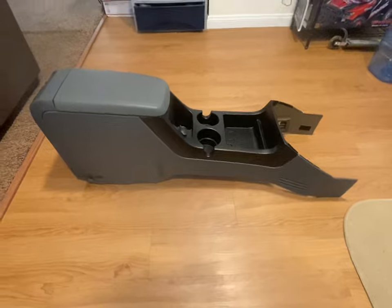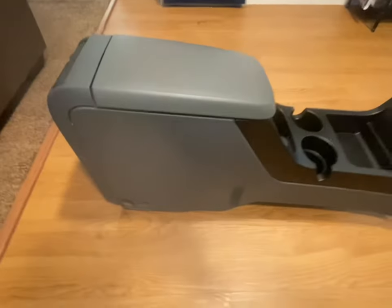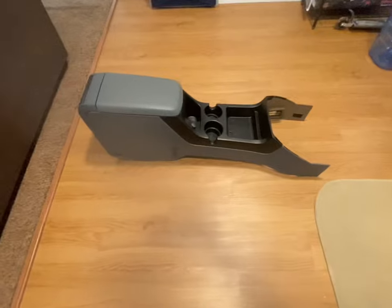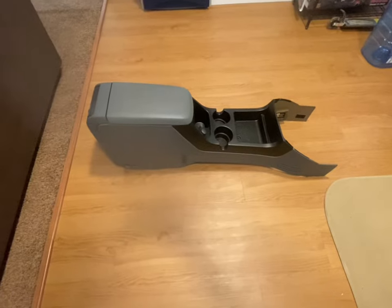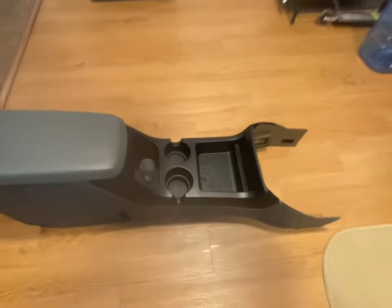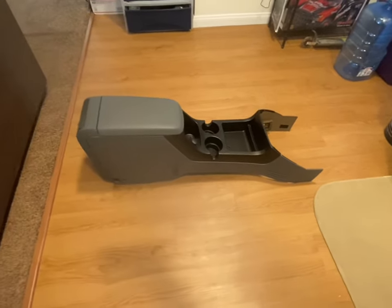That is really nice. I don't know why it looks like a different color on camera but it's the same color - it just looks lighter on camera. It came out really good, I'm proud of myself. $25 to change the color and make it match the rest of the car - two cans of paint. Didn't even use half the can of black paint so I can use it on other stuff.